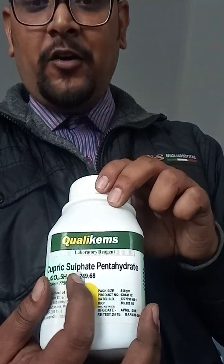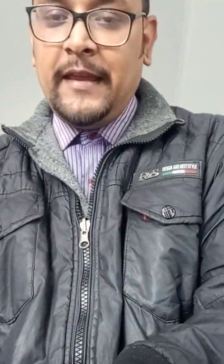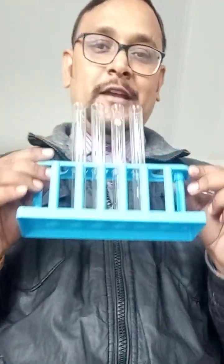And I require copper sulfate pentahydrate — here is my copper sulfate pentahydrate solution. I have also taken a watch clasp, test tube stand and holders, a few test tubes, a stirrer, and a spatula.